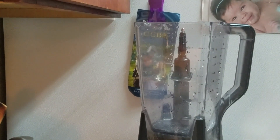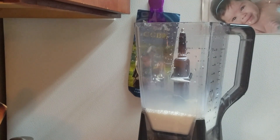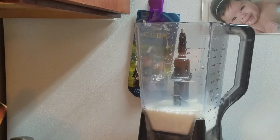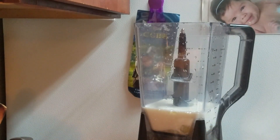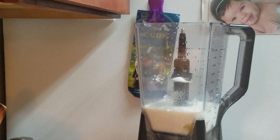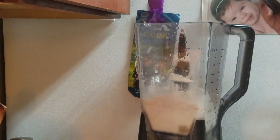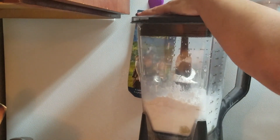We're going to add all the ingredients inside the blender. I'll start by adding the two and a half cups of milk and two eggs. Then I'll add one tablespoon of regular sugar. You can add butter if you like — if you want, just use two tablespoons of melted butter. I didn't add them and it came out good. Now we're going to blend this really well.